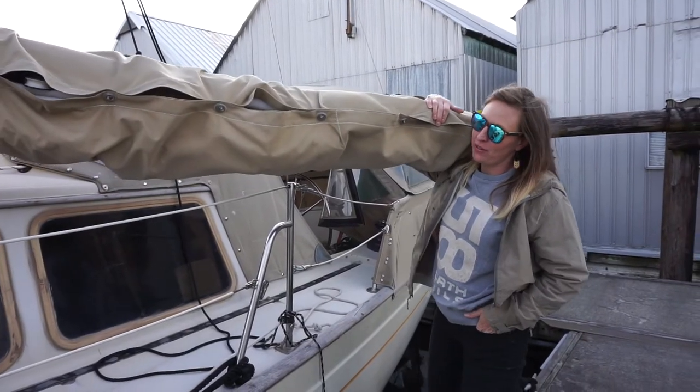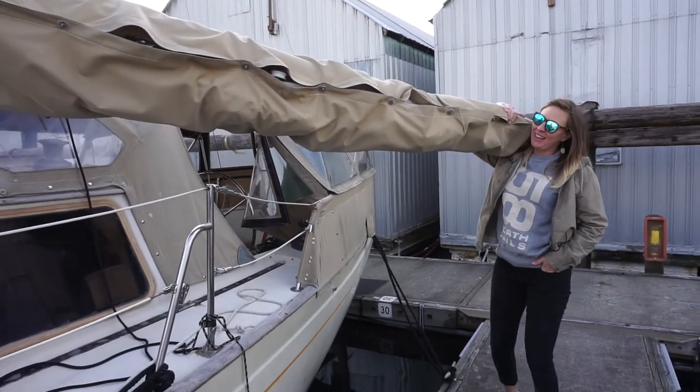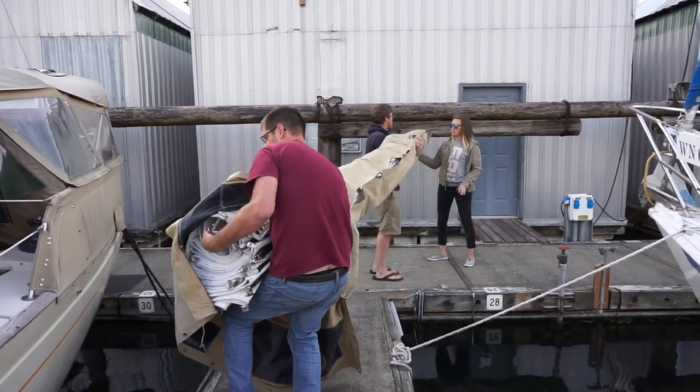Gooseneck - this is a pin from the gooseneck. Why is my girlfriend doing all the work right now? You gotta put it on your shoulder. There goes our boom.